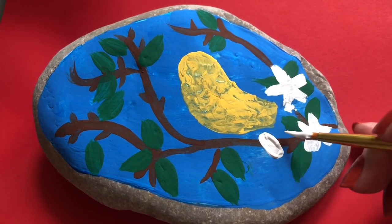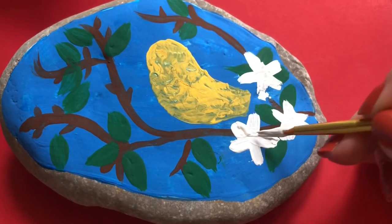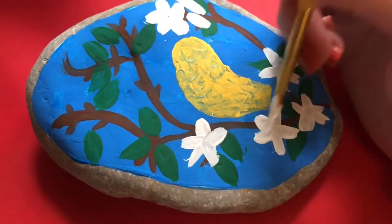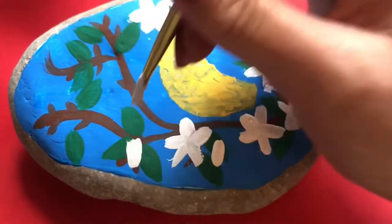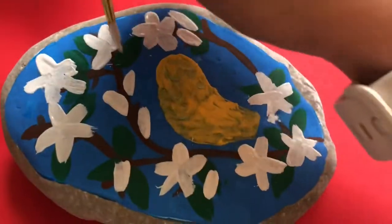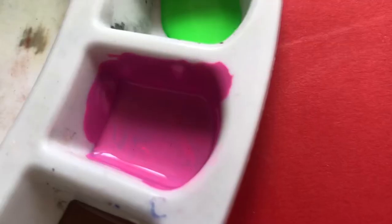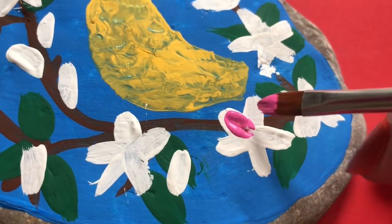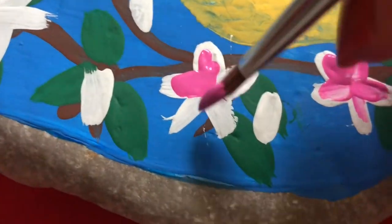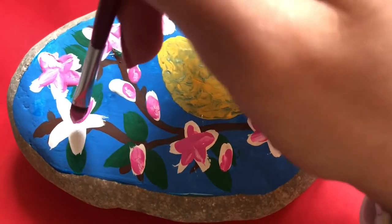Next we're painting our flowers. The same strategy I use to paint the leaves I'm using to paint the flowers — I'm pressing my brush down and dragging the paint outward, repeating this process and taking my time to place lots of nice bright white flowers around my bird. In Maud's painting she actually had three birds but I'm just doing the one and really focusing on making those flowers nice and bright with that pink.